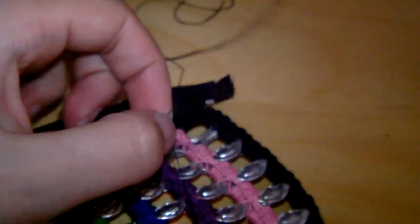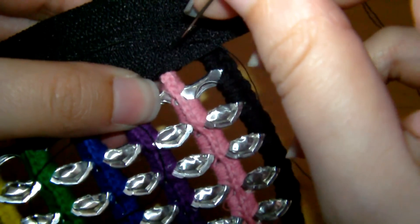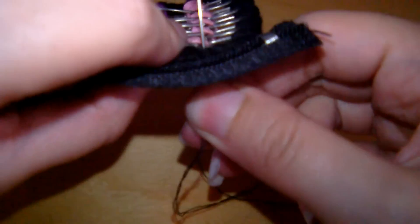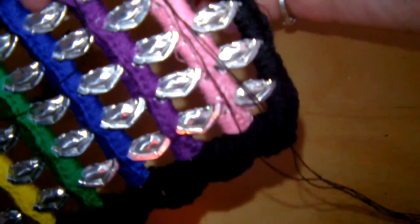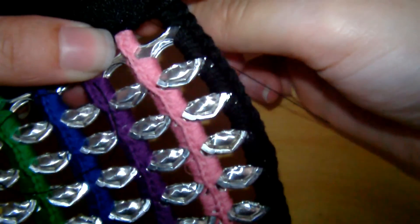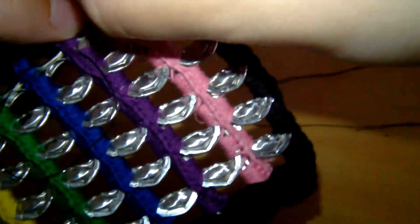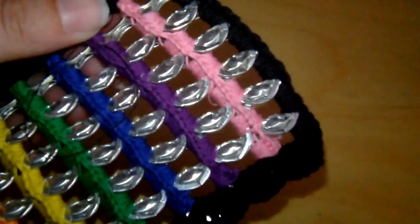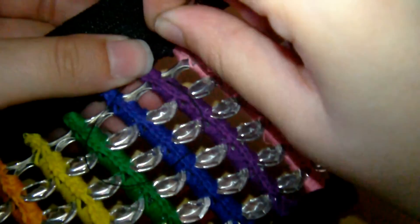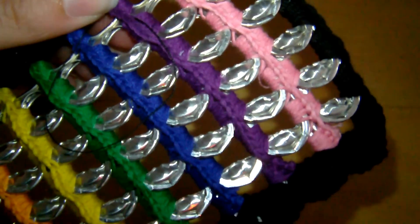You can fix the purse up first and then put the zipper on — that's what I do for larger bags. But because this one's so small, I find it easier putting the zipper on first and then sewing the sides together. Just a straight stitch — in one side, out through the other — straight across the top of the purse. It's a simple stitch but it holds nicely in place.